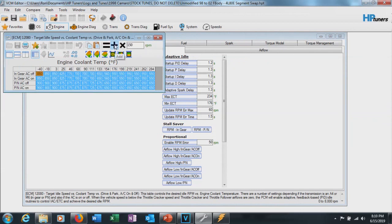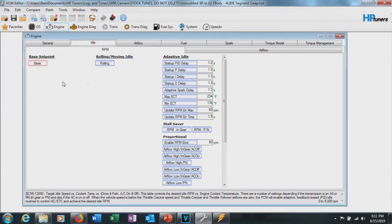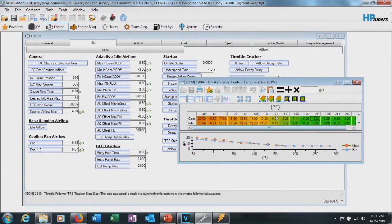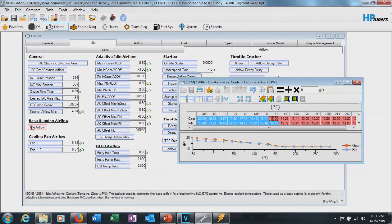That should work fine and should help it warm up a little bit easier. We can come back and reduce or play with all these numbers later, but for now that should work just to get us somewhere we can start to get this thing tuned. Now we're going to move over to airflow, then go to Base Running Airflow. This looks like a lot of guesswork but it's really not — it's just to get the car to start. We're going to add six grams a second across the board, pretty much effectively doubling the table. From 111 back to 40, we're going to hit interpolate between horizontal bounds.